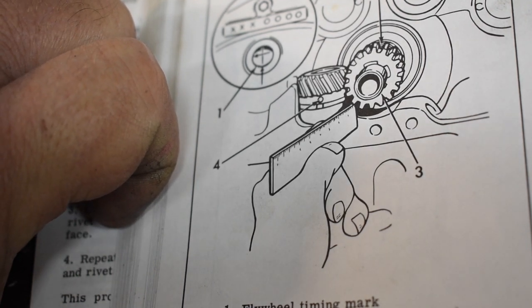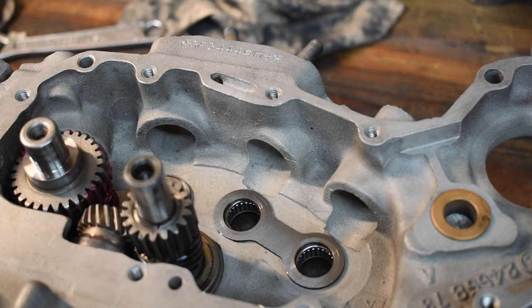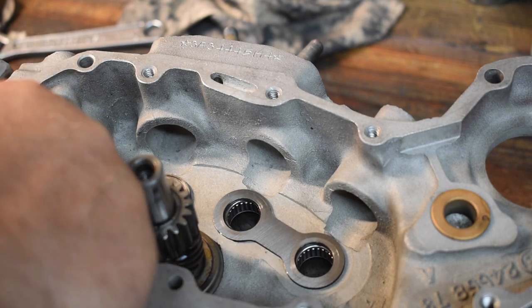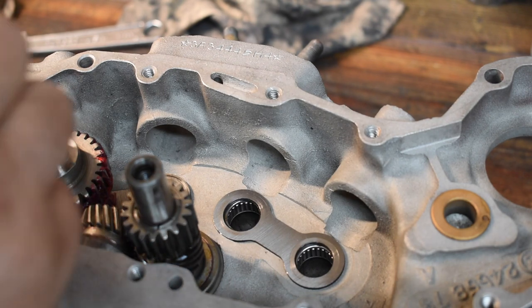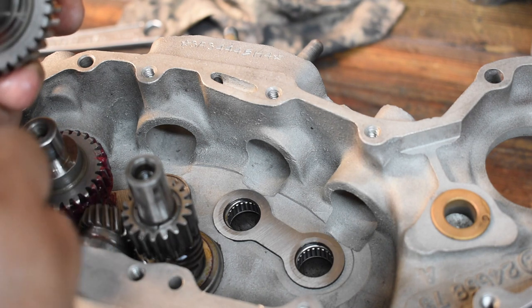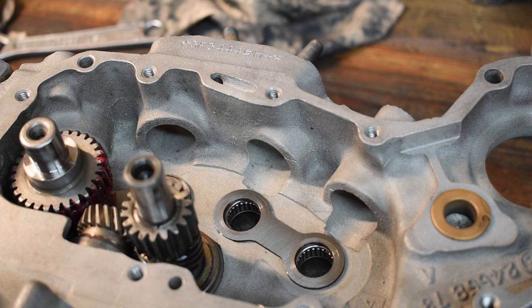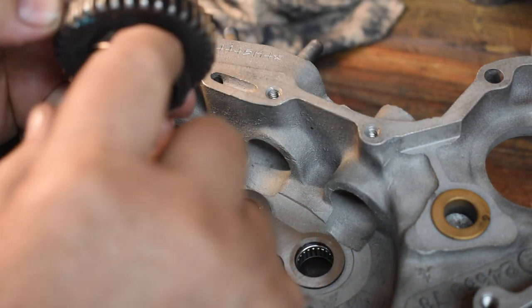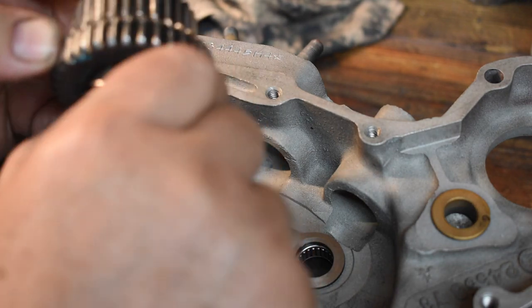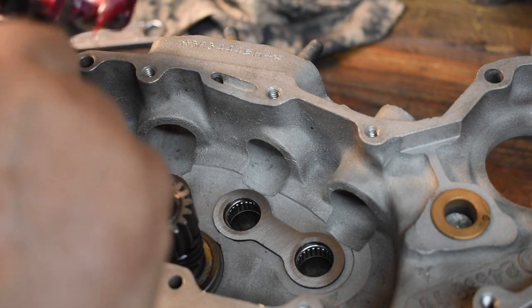Otherwise you're at the mercy of idiots on the internet — except for me, of course. We're going to put the gears in. They're numbered one, two, three, four. The number one cam has one timing mark. The number three has two timing marks. The number two has three timing marks — and this is the surface the point centrifugal advance mechanism mates onto. The number four has one timing mark and the spiral drive gear for the tach on the thousand cc motors. So you can't get them mixed up — well, you could, but you'd be an idiot. I put grease on the shaft, grease on the cam, and grease on the teeth.